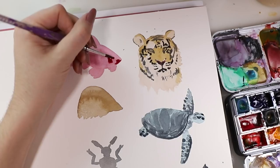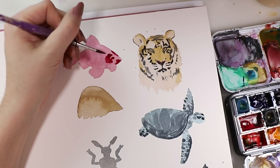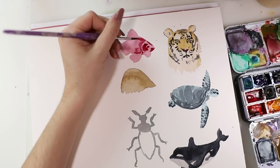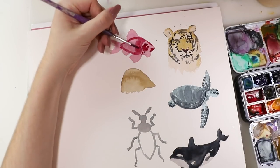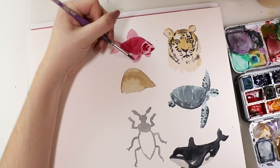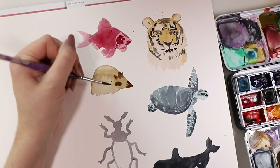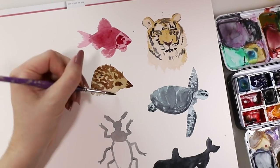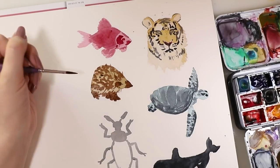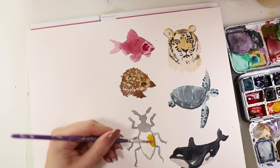Then I started with the second layer for the fish and added in those details. You can just kind of wing it — it doesn't have to look exactly like that, just have fun with it. You can also use very different colors than I did; you don't have to use the exact same colors. Again with the hedgehog — let's leave that for later, I'm just messing up here, we just pretend that it didn't happen. And then onto the bug — I filled it with some colorful colors.